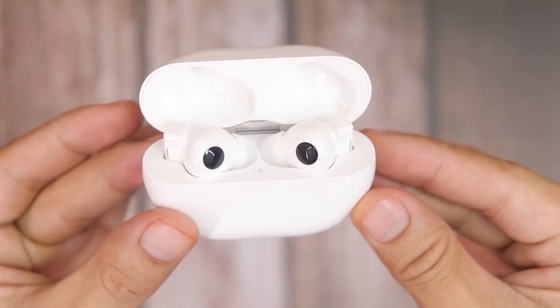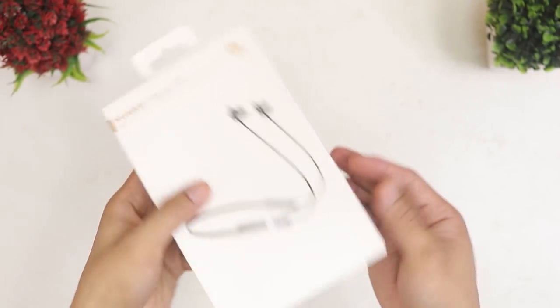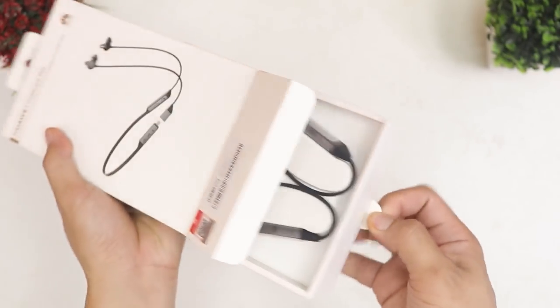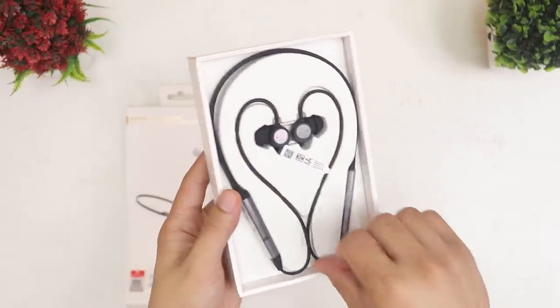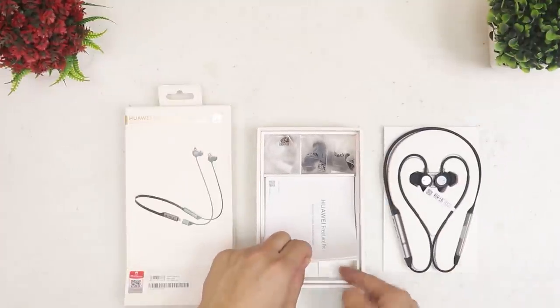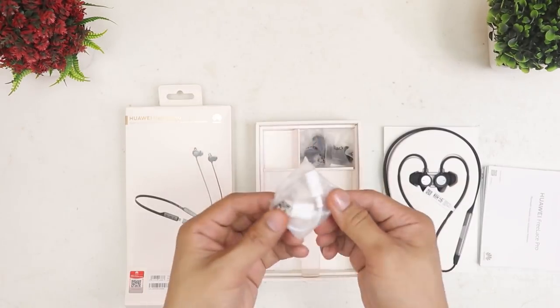My final thoughts on the FreeBuds Pro will be at the end of the video. Let's go ahead and unbox the next one — the FreeLace Pro. I love this easy-pull tab on their boxes which makes it easier to pull stuff out. Before we talk about the FreeLace Pro, let's dive deeper into the box.